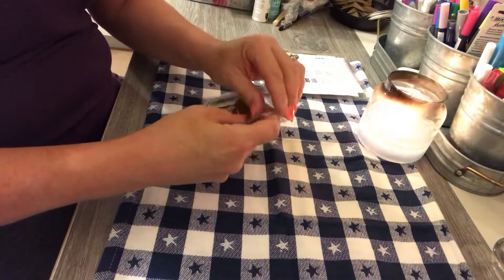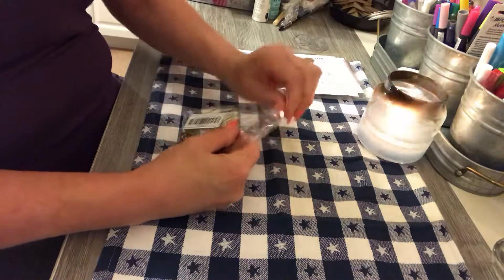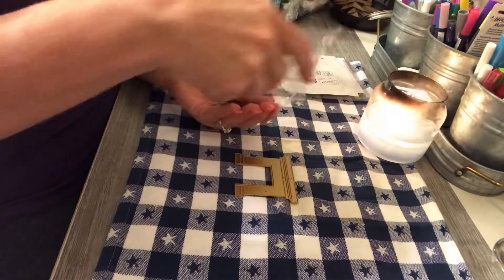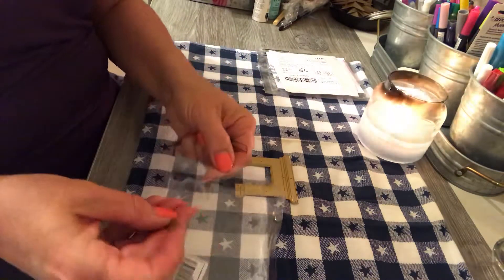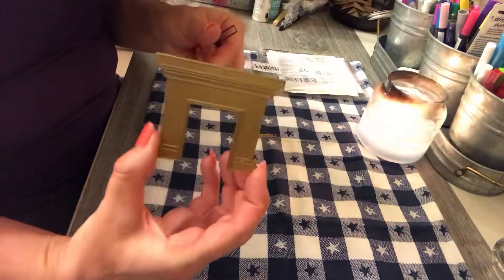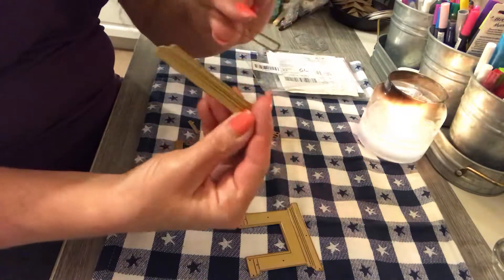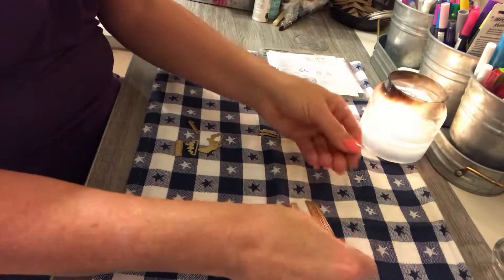This one I was pretty excited about — I have not used it yet, but this is a mantle die. Let's see the pieces that come with it. It's supposed to be a mantle with stockings hanging. So we have the mantle piece, and then we have this piece, which I guess would go together once cut.